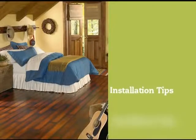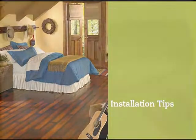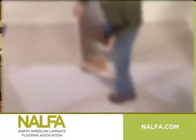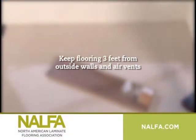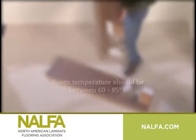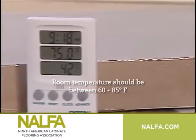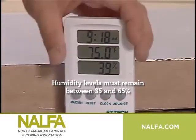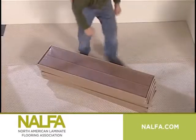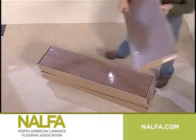Before getting started, it is important to acclimate your new floor to the room conditions where it will be installed. While it's still in its package, lay it flat on the floor for 48 hours, keeping it at least 3 feet away from outside walls and heating and air conditioning vents. Make sure the room temperature remains between 60 and 85 degrees Fahrenheit, and the humidity level is between 35 percent and 65 percent. This will provide a comfortable, healthy working environment for you as well as your new laminate floor.